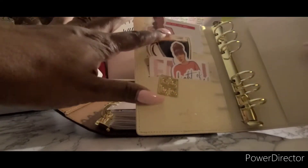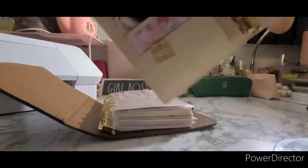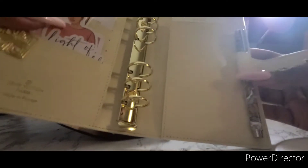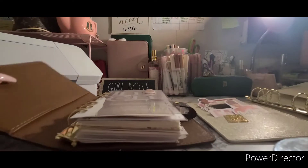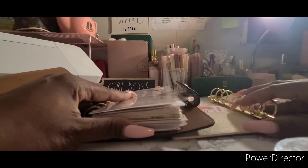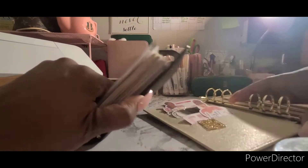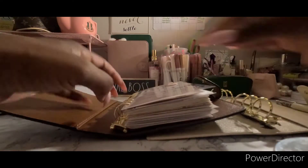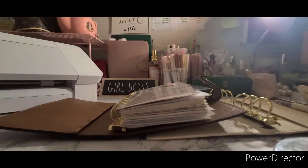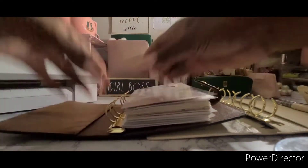I've already done the inside cover. So this setup was in here, and then I have a few stickers here and my pen. I'm going to do the rest of it right here, like this — just put it right inside of here to do my new setup. So let's see, let's go.